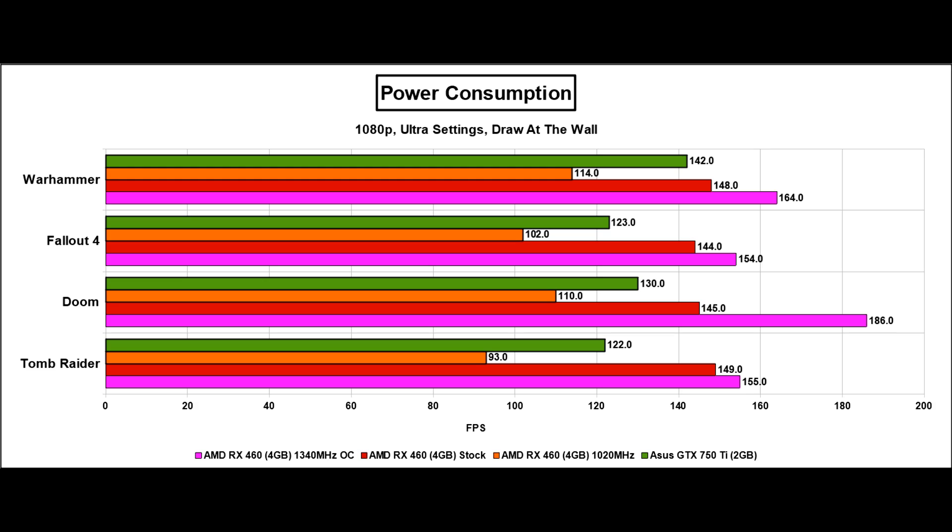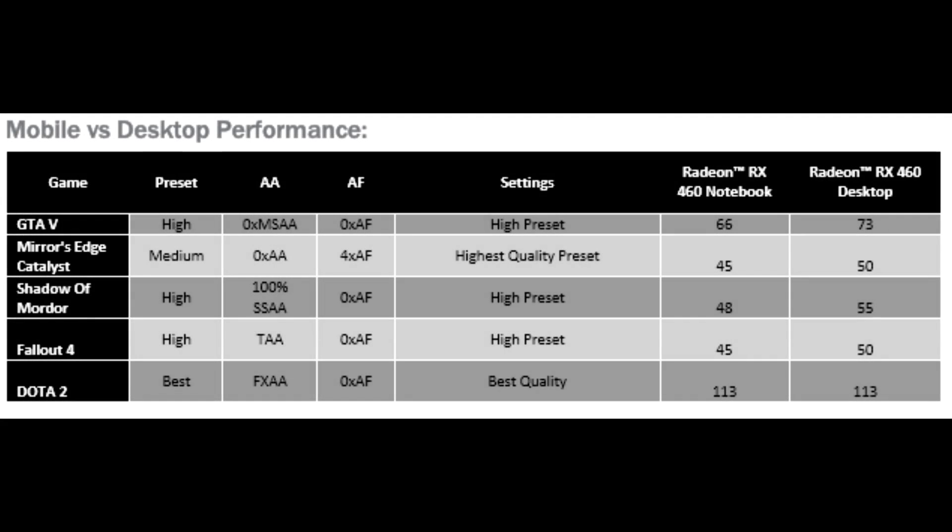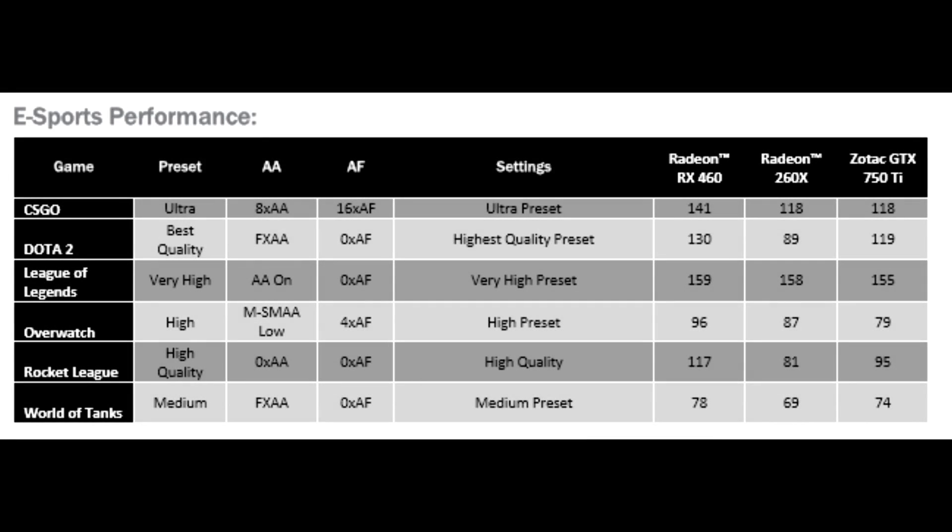These numbers give away the true nature of the Polaris series — especially Polaris 11, which is effectively a laptop GPU on the desktop. This is pointing out what you can expect from the RX 460 in a laptop, as the card will also be called the RX 460 in mobile. AMD has gone to unprecedented lengths to highlight this. The difference between an RX 460 desktop with a Core i7-6700K versus an RX 460 Notebook with an i5-6300HQ is around 10% performance, likely at less than half the power draw. AMD's own eSports numbers show the RX 460 is more than enough for games like Overwatch, Counter-Strike, and Rocket League on very good settings.